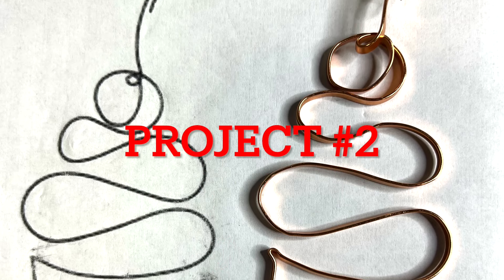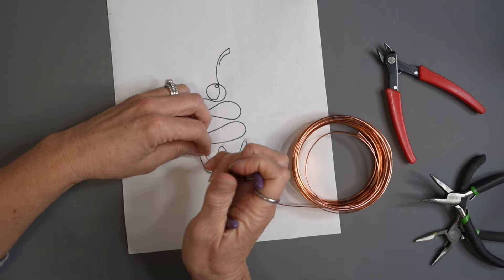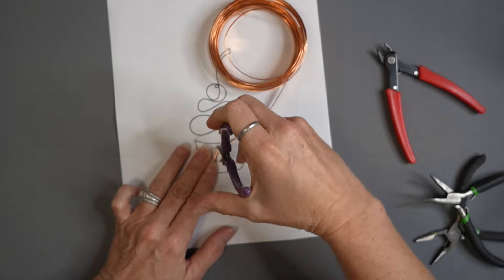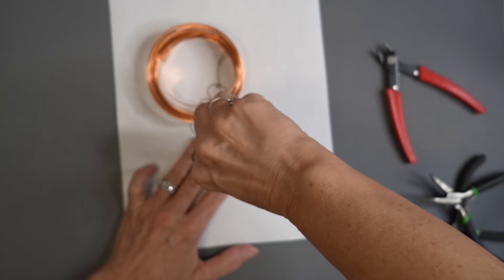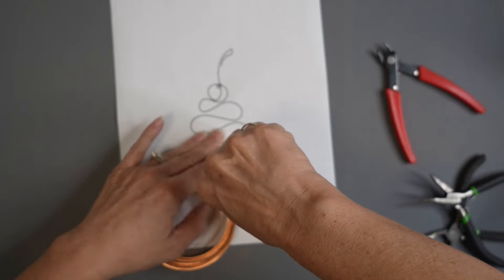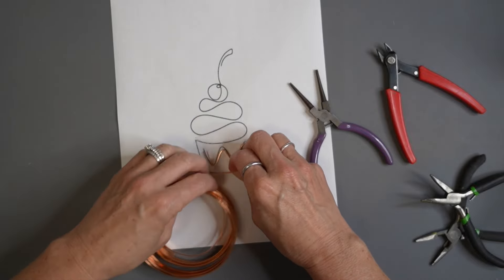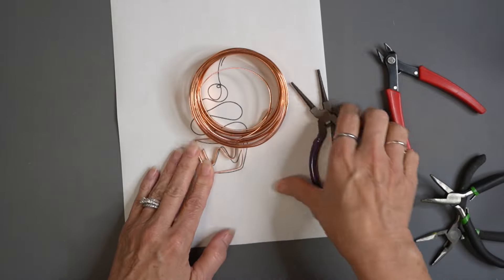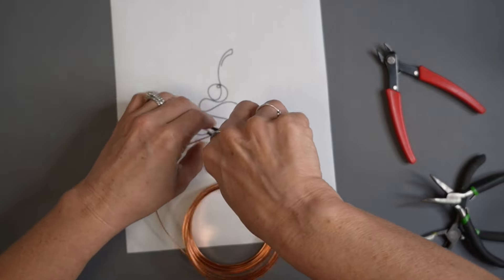That will bring us to project number two. I love this cupcake. I'm actually using a wire that is kind of flattened out — it's not a traditional round wire. I found this at Michael's in the jewelry section and just thought it was so cool. If you want to use this particular wire, you have to find continuous line art that isn't going to have a lot of curly Qs overlapping on top of itself. The only overlap is at the top of the cherry before the little stem comes out. I thought this would make a really cute cake topper or cupcake topper — at the end you'll see something a little fun I do with it.